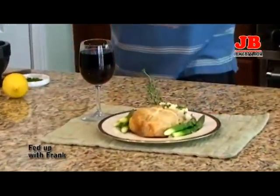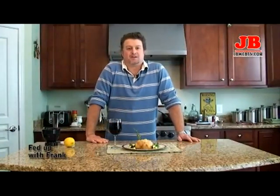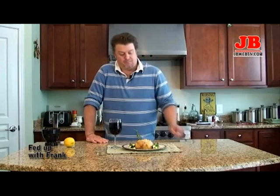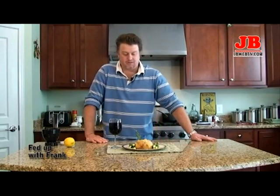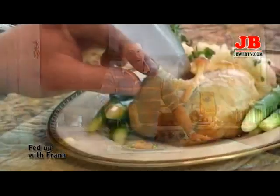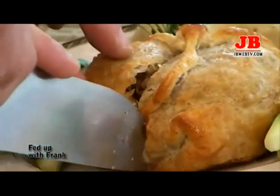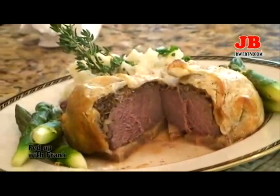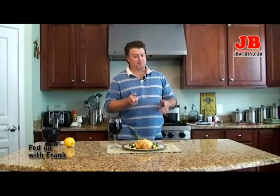There it is — Beef Wellington. Don't get frustrated, don't get fed up. Don't sit around and wait for somebody to get married, graduate, or some other special occasion. You can do this at home. Beef right now is inexpensive. It's asparagus season — it's inexpensive. I like to serve a big red wine with this — this is a Napa Valley Cabernet. Add a little lemon zest on the asparagus, a little salt, and clean the plate up. Have fun, enjoy. Remember, you don't need to be fed up — you just need to be fed. So make it good.